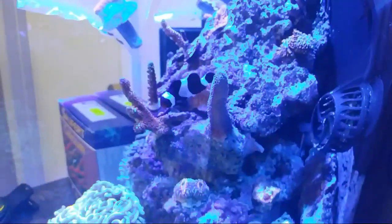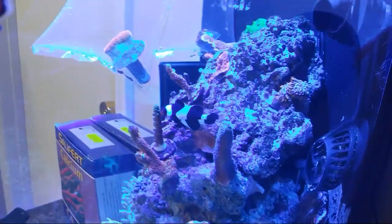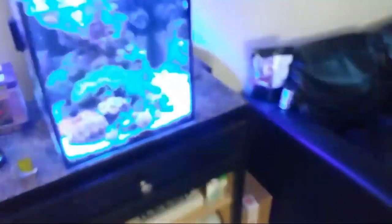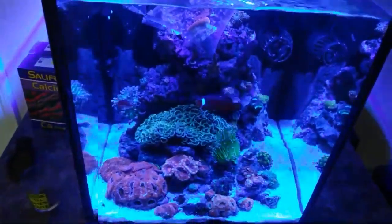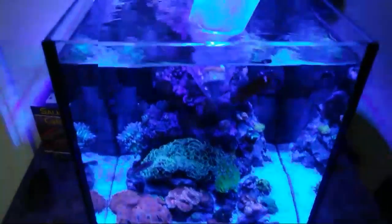I'm gonna show the inside of the cabinet now. Sorry guys, I disconnected. That's Pasilipora Digitata and all that - actually there's remnants of it on top and I had moved it over here. I just turned my lights down, I think they're like at 17% now.